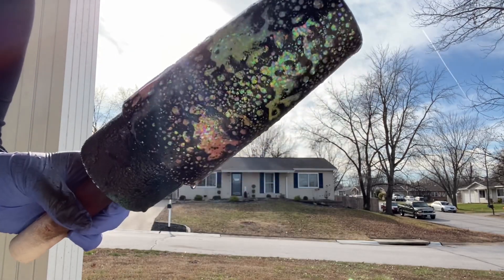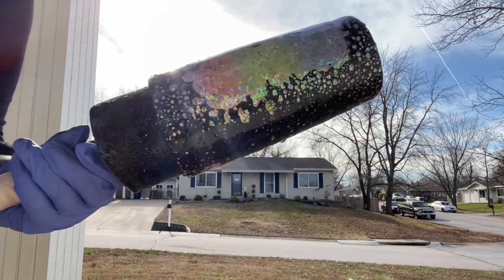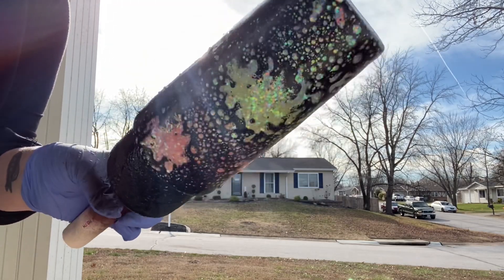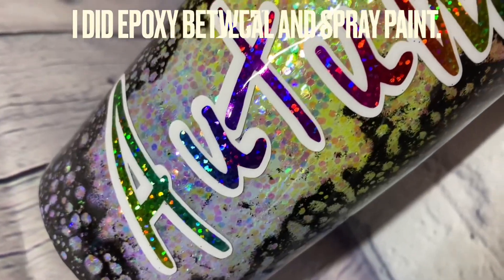To keep this video short and sweet, I skipped the decaling and epoxying part because you guys have seen me do that before and it's fairly simple to do. So this is the finished product.